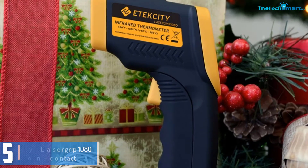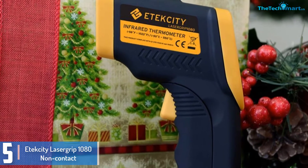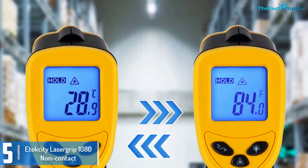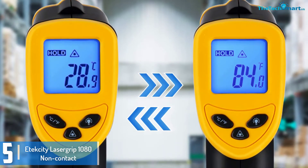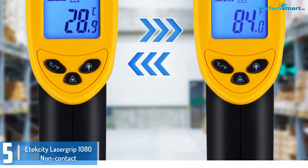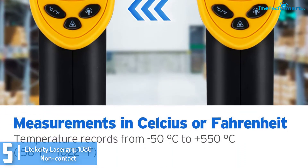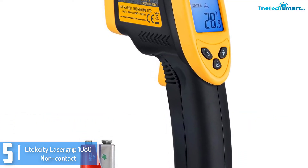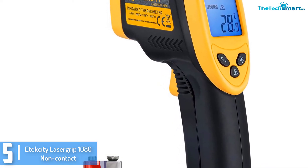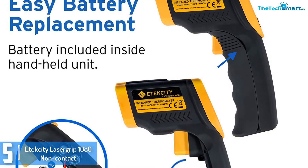Starting at number 5, we have the Atexity Lacer Grip 1018 non-contact digital laser infrared thermometer. Atexity is known for some excellent medical gadgets and appliances. In maintaining with their popularity, they've come out with the 1080 Lacer Grip digital laser infrared thermometer. It is pretty flexible and can handle temperatures within the range of minus 50 to 550 degrees centigrade. It is ergonomic looking and comes with a beautiful yellow and black color mixture.